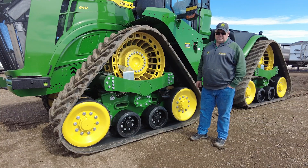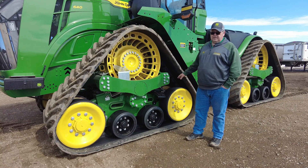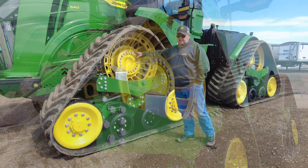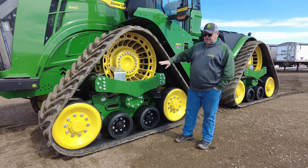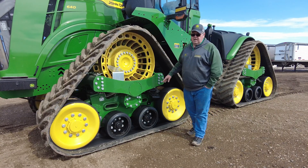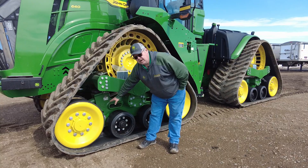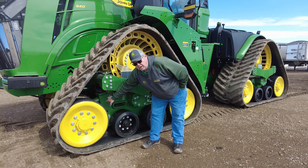Let's take a chance to talk about the new look to the 9RX 640 undercarriage on this front assembly. Built from the ground up to meet the horsepower requirements, we have a bigger drive system with 20 bolts on this idler — smooth face design. This one is equipped with the scraper kit for mud and debris. In years past we had to check our track tension from in the cab, but now we have the convenience of a green indicator down below — if we're in the green, we're good to go.